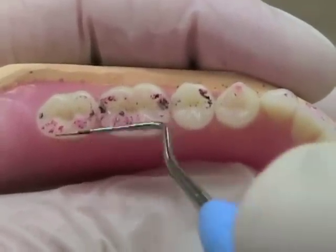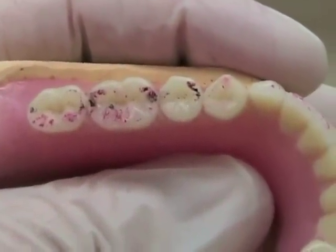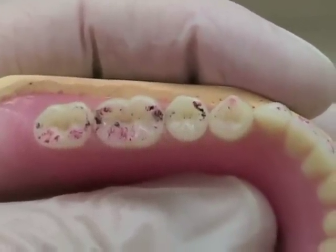Remember, the maxillary lingual cusp should be running right down the middle of your ridge, and these teeth should be set right over the top of that ridge so that the central fossa is indeed centered right over the mandibular ridge.